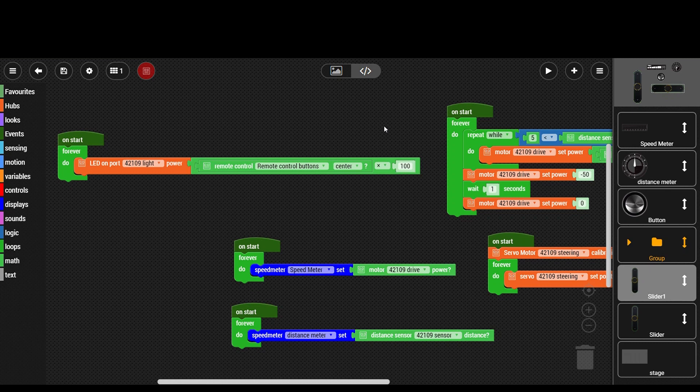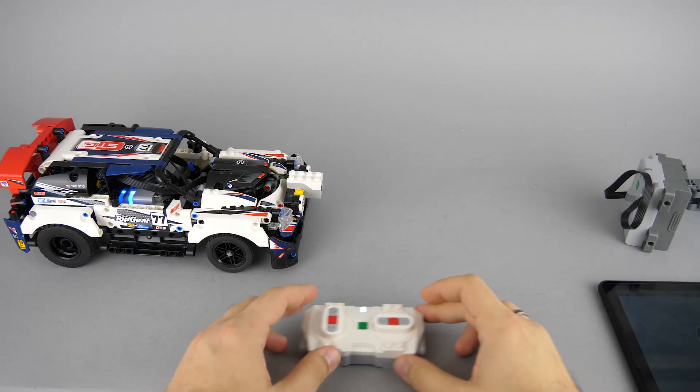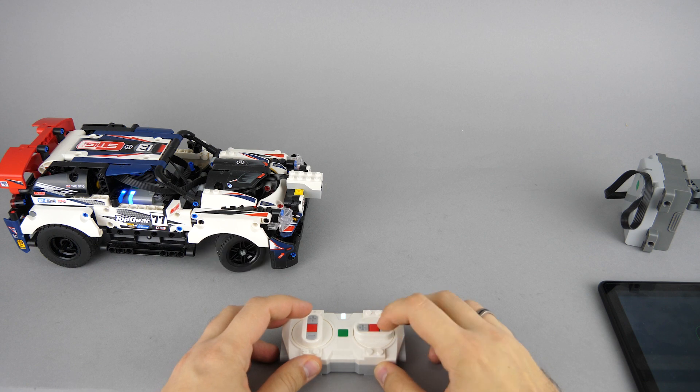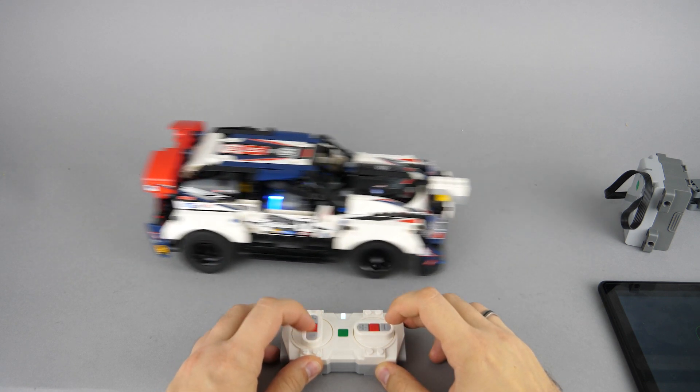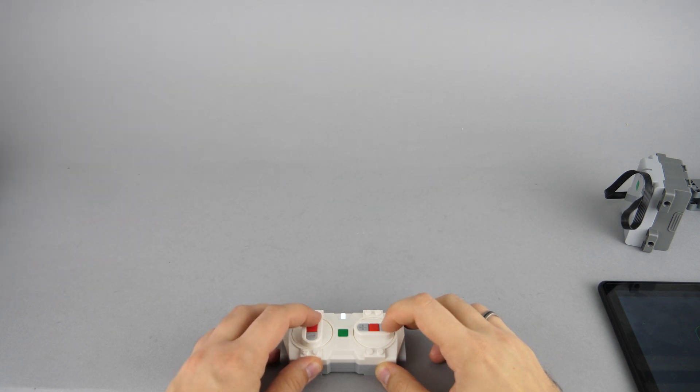This code has a similar setup, but this time the car is controlled with the Powered Up Remote and not the sliders. As you can see, the range of the distance sensor might not be enough to stop the car before an obstacle at full throttle, but luckily there are other sensors with bigger range in the Powered Up family that will be supported soon.